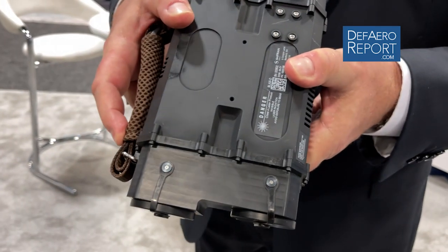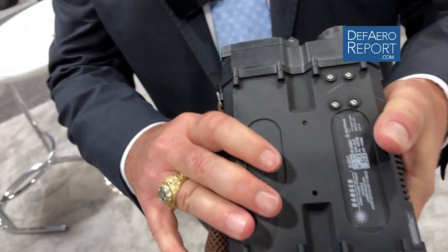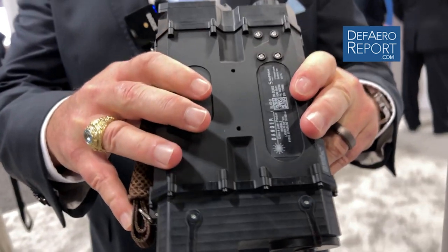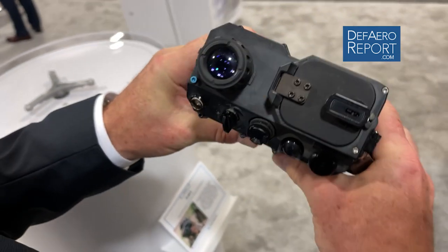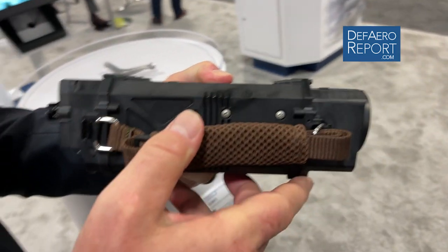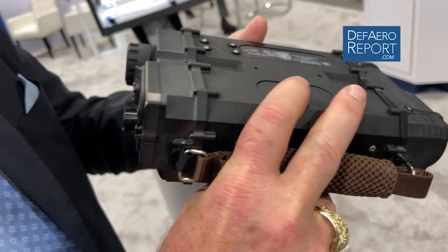In addition to its small size, weight, and handheld ability, it also has a camera inside that can see all battlefield lasers, to include laser spots, and it can read up to three PRF codes simultaneously. This is a game-changer for the JTAC community.